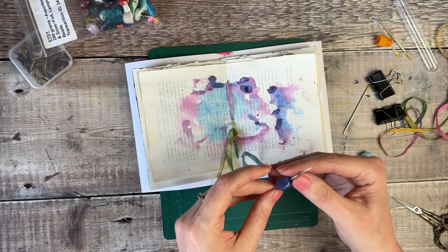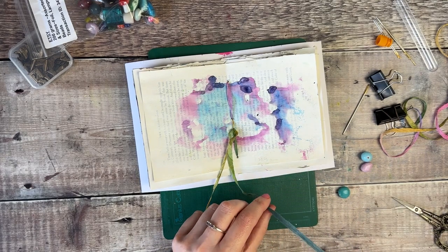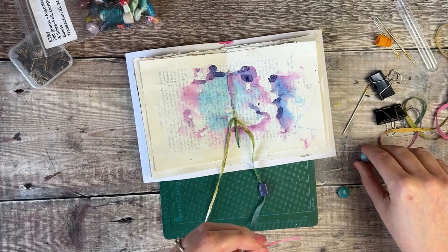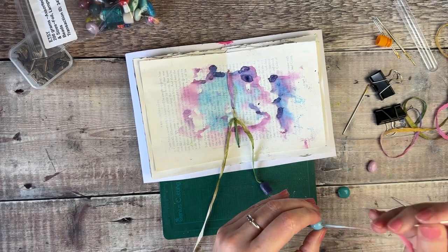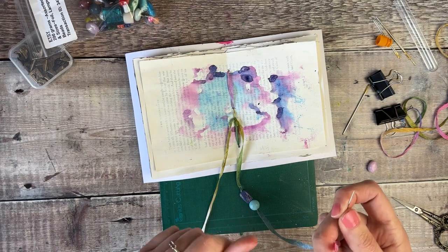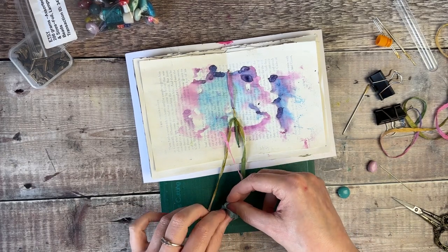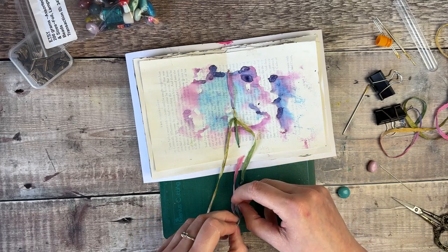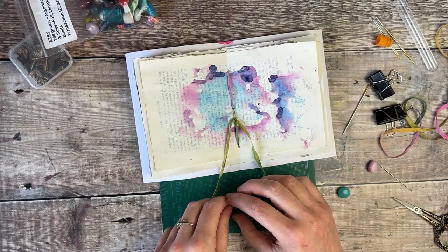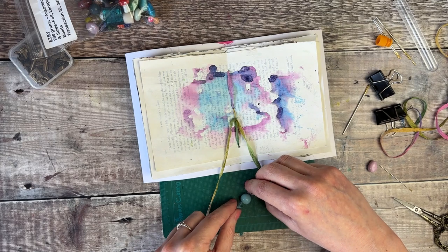I'm going to start with one of the strands and tie a little knot just above where I want that first bead to go. I want the bead to be hanging below the journal so that it doesn't interfere with the pages at all — it just gives me a bit of a guide. So I'm now going to thread the ribbon back through the needle, then put it through the first bead and pull it up to where I want it, and add the second bead.